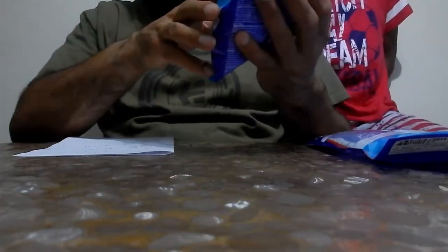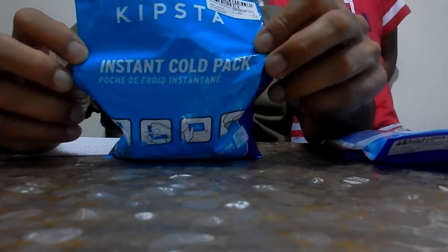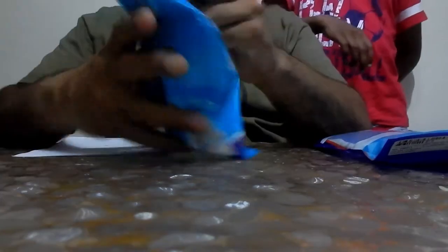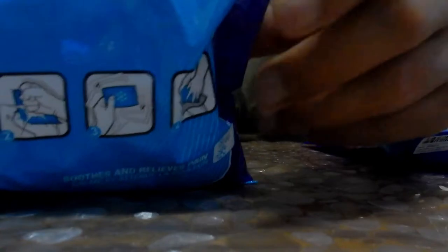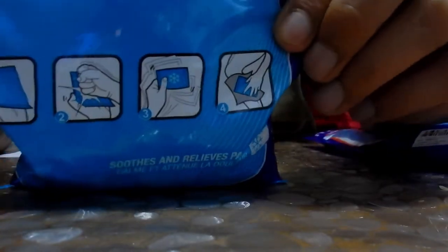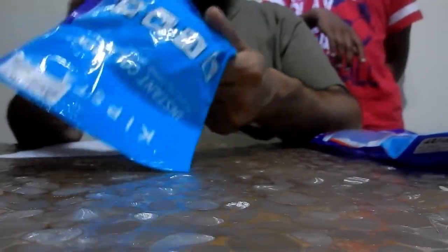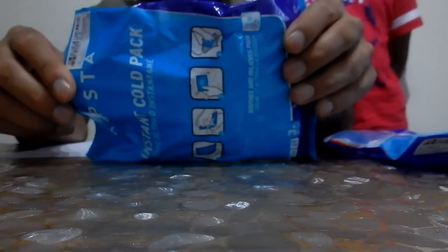Then we've got this ice pack. How do they work? You hit them with force - it says punch down - and then it turns to a cold liquid. At first it's like a grainy, sandy type of thing, but not as small as sand. Then it goes ice cold and you put it on. It's only a one-time use - it's disposable, you throw it away afterwards. They're £1.49 each.